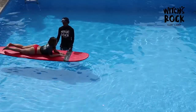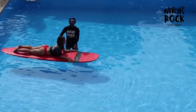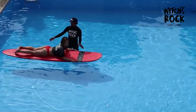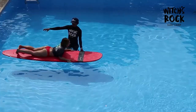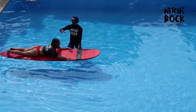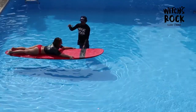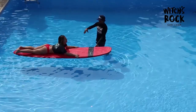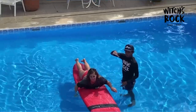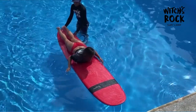Finding the right body position on the board takes a while and depends on the surfboard. If you're too far back on the board, you won't generate enough speed when you paddle. This is an example of being too far back — the nose comes high up out of the water, there's a lot of weight on the back, and you won't generate enough speed.